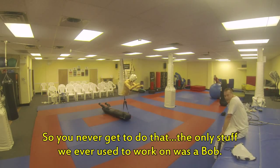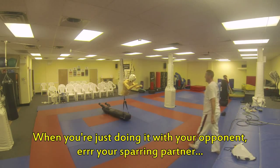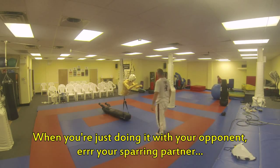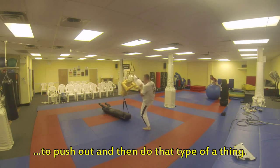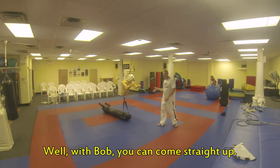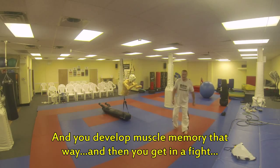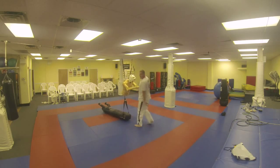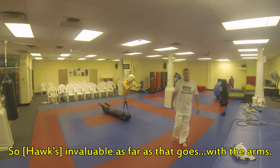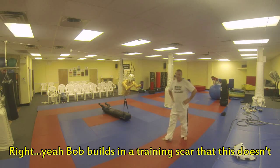The only stuff we ever used to work on was the BOB. Right, you can't really kick — you can't, when you're doing it with your sparring partner, you're not going to load on your sparring partner. One of your things from in here was always: push out and then do that type of thing. But BOB built in a training scar — this doesn't work the same way.